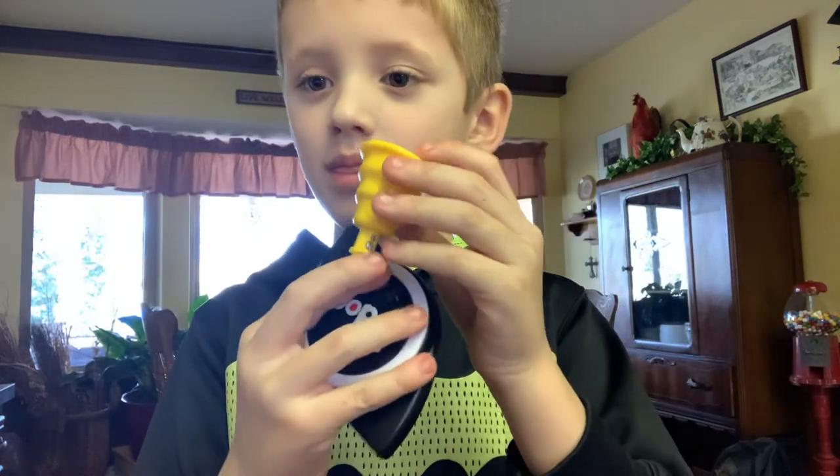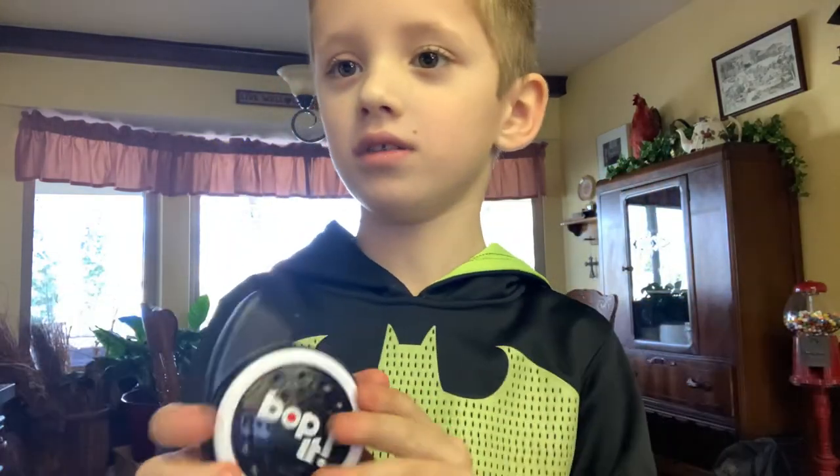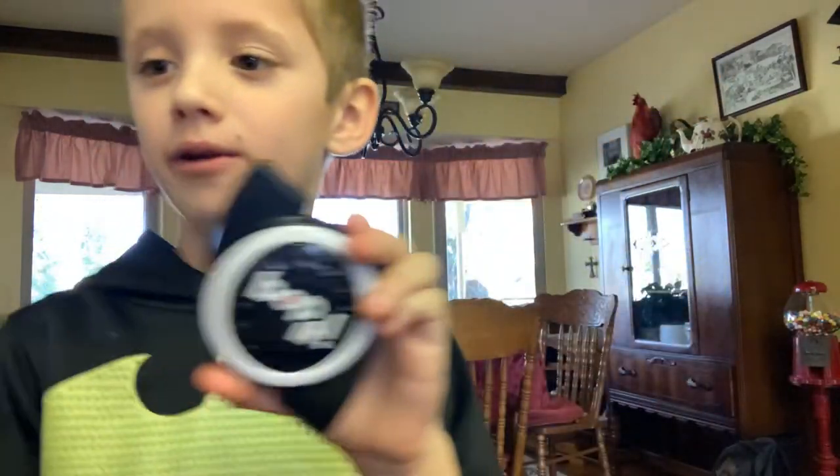Hey guys, and that is our video of a Bop It breakin'. See you guys later.